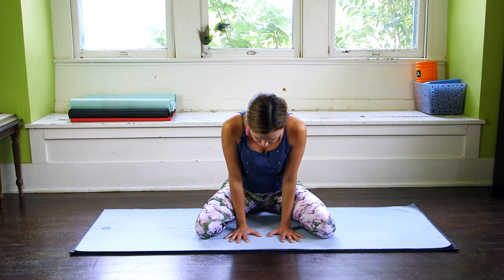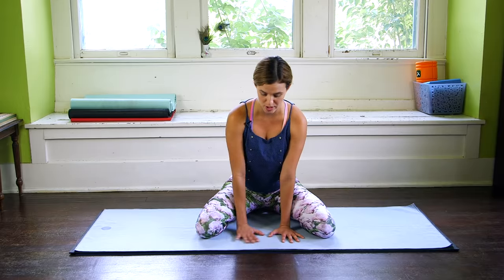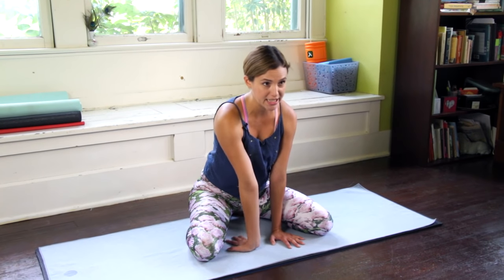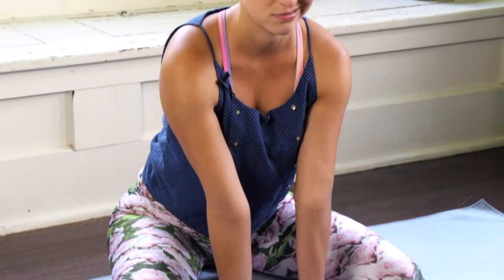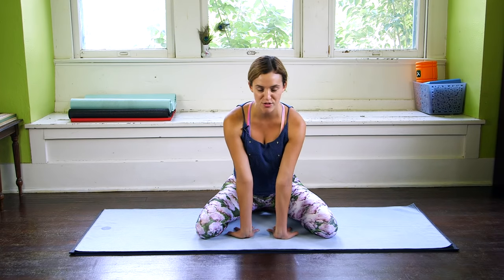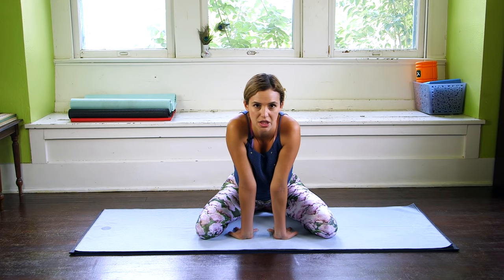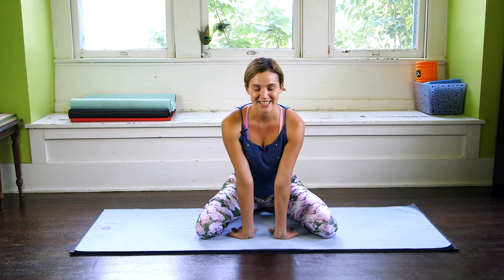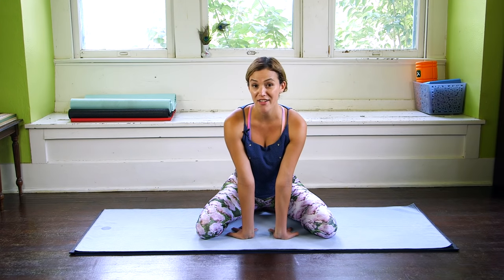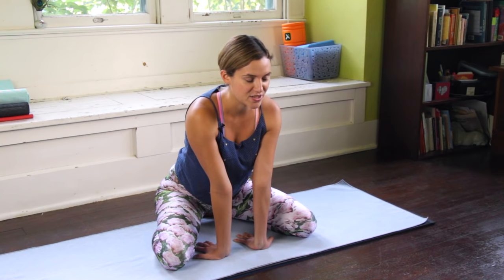Take a second here to press away from the mat and find that broadening through the chest. Then keep the chest open as you turn the fingertips inward, in towards your body. Press into all ten knuckles again, broadening through the upper back body just like we did before. There's a tendency to collapse here, so keep that integrity in the spine. We're going to practice five lion's breaths here, pressing into the palms, knees nice and wide, opening through the throat.